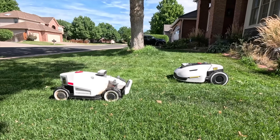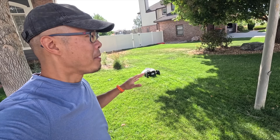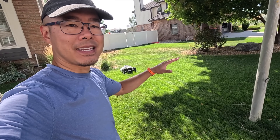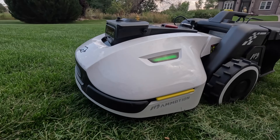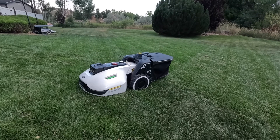If you guys are on the fence about getting a robot lawnmower, I was too for the longest time, but I feel like the tech is finally there. Having tested all these robot lawnmowers — I've got one in the back, two out here in the front — in this video I'm going to tell you the best robot lawnmower for small lawns.